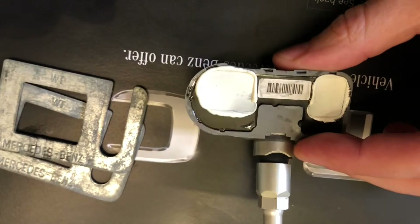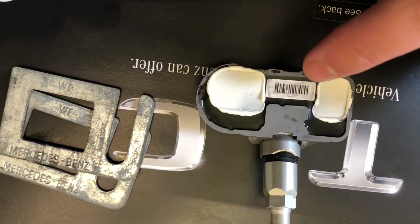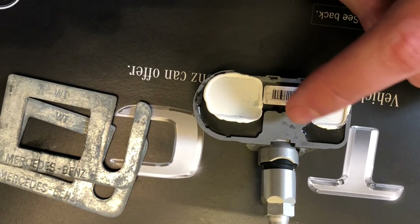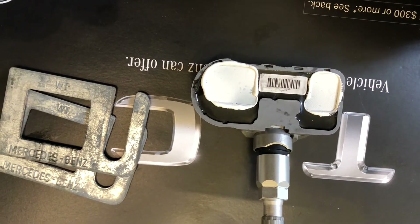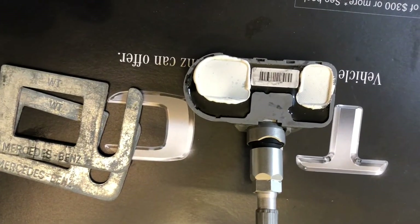Did you replace all of them or just one? In my case, definitely just one, because the scanner said all the other batteries were good. This one actually has a good battery, but the problem is the reason it goes missing is because it gives improbable data.